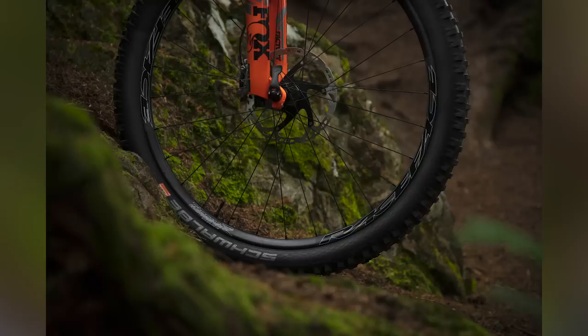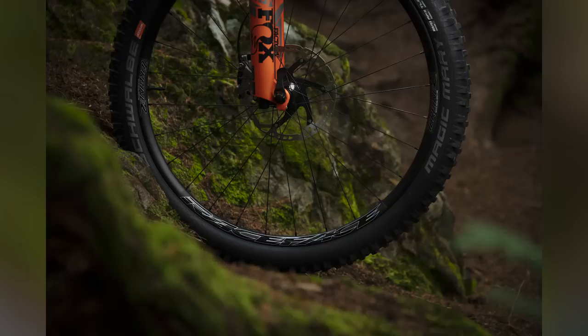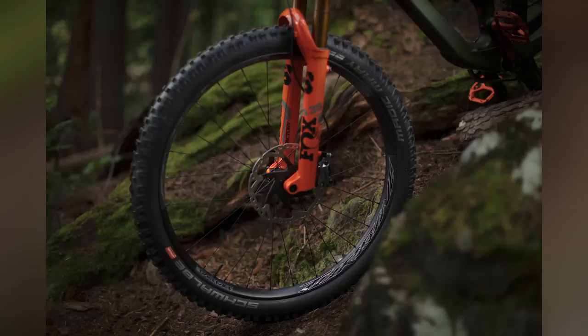They're available in boost — 110mm up front, 148mm on the rear — but also super boost at 157mm. Double-butted spokes, and they've got a 4.5mm offset on the spoke nipple holes on the rim to make a slightly stronger wheel. The hubs come in a variety of colors including blue, silver, black, copper, and purple. The rims come in black, but you can get decal kits in almost any color under the sun.